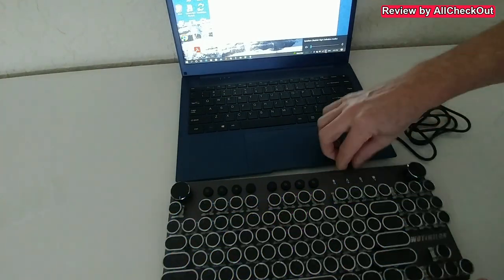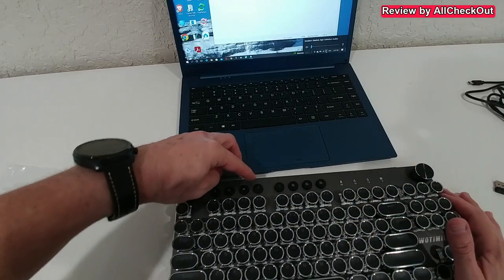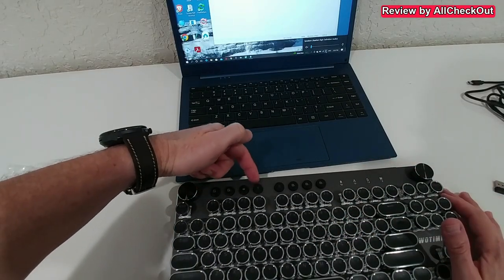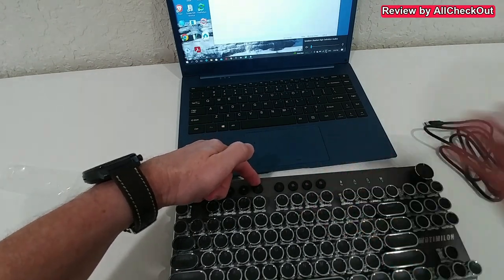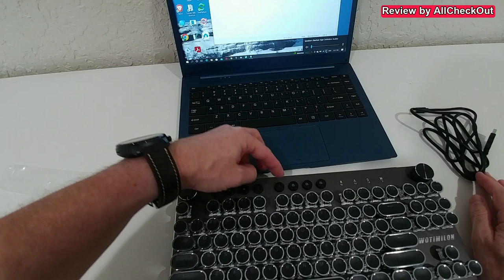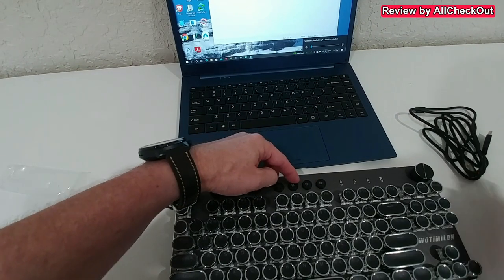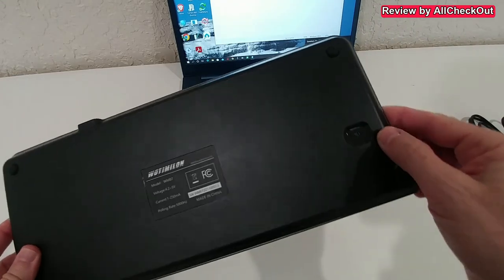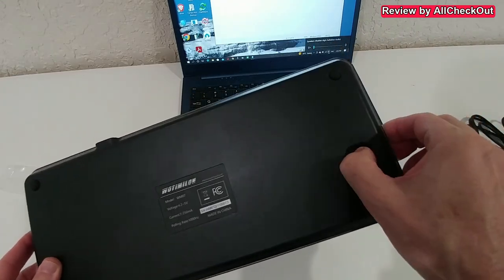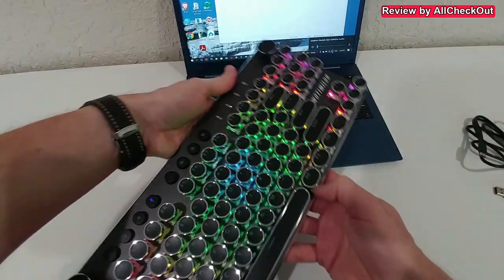Let's unplug it and see if we can connect via Wi-Fi. This button here is dedicated just for the wired connection, and these three here are the different Bluetooth modes — so we can connect to three different computers. I'm going to use Bluetooth now.